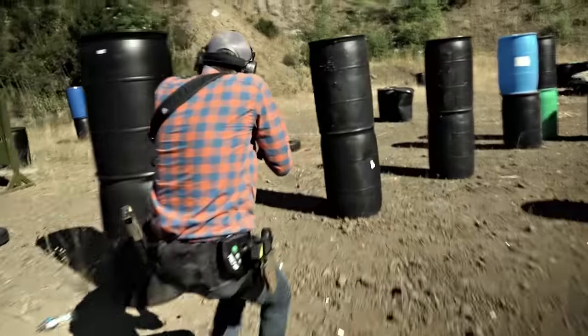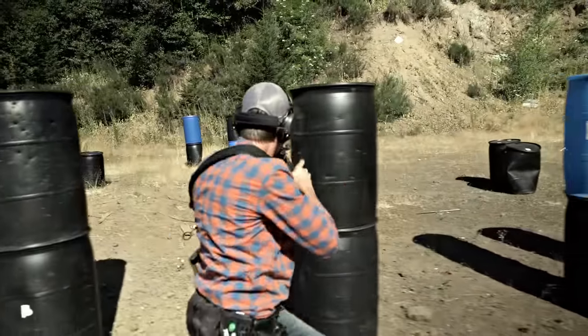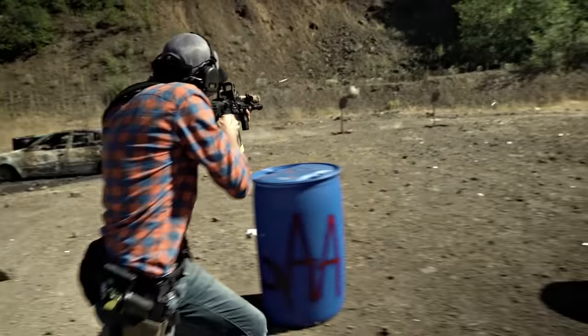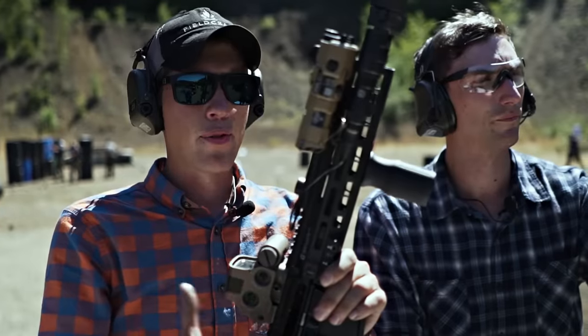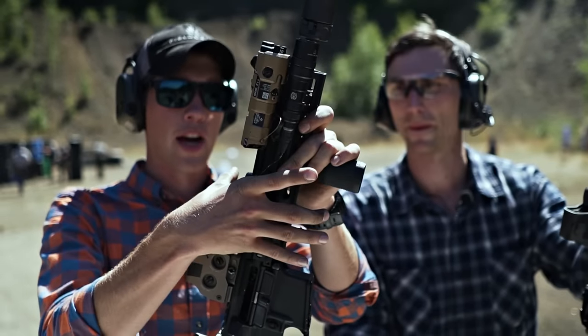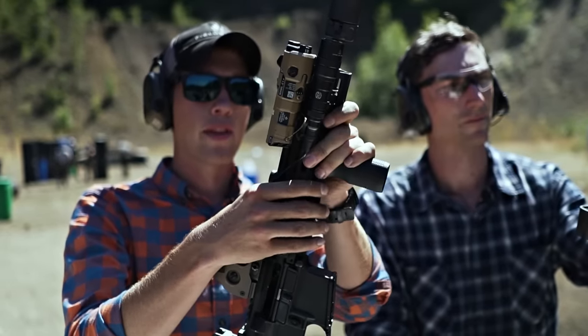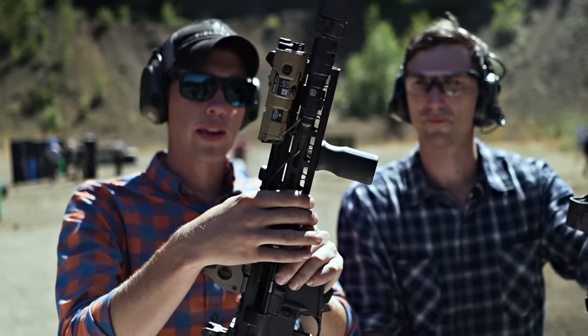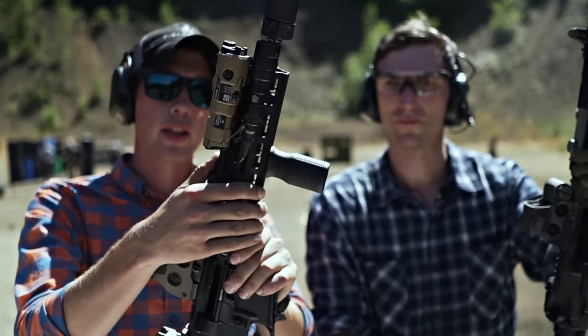I've been using the BCM KMR a lot on my shorter guns — my 10.5, my 11.5 — and those heat up really fast. Just two or three mags and I've really got to start wearing a glove if I want to shoot that gun. The Geissele is a little more spaced out from the barrel and more ventilated than the KMR, so I can shoot it a little longer without getting it too hot. That's something I really like.